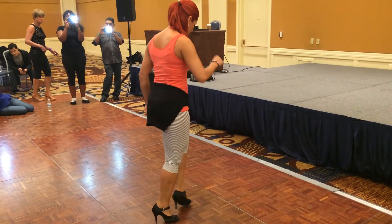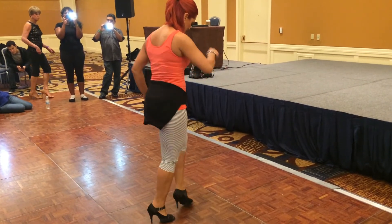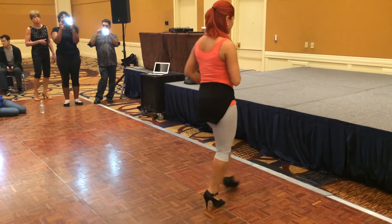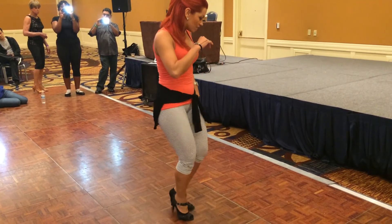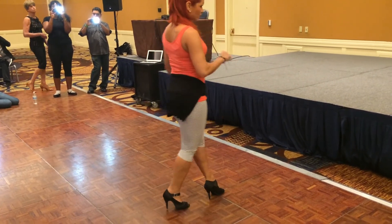1, 2, 3, 4, 5, 6, 7, 8. 1, 2, 3. 1, 2, 3 — the other way. 1, 2, 3, 5, 6, 7, 8. 1, 2, 3, 4, 5, 6, 7. 1, 2, 3 with the hands.